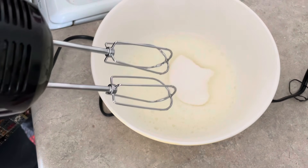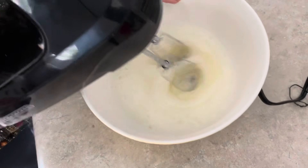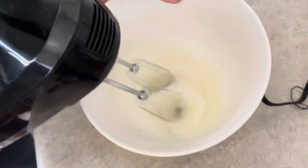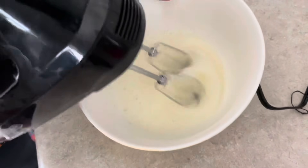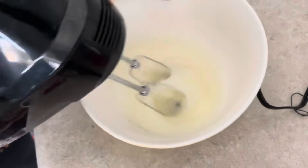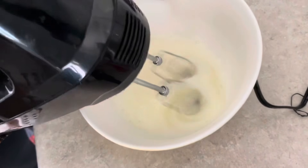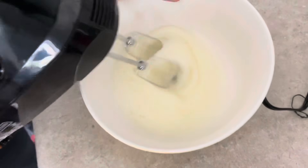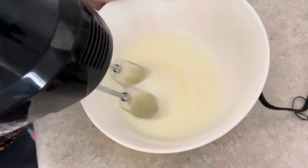If you want, use 1 cup of sugar — you can add a little color. If you want to use powder, you can add a little bit of sugar, then add a little bit of a bead.